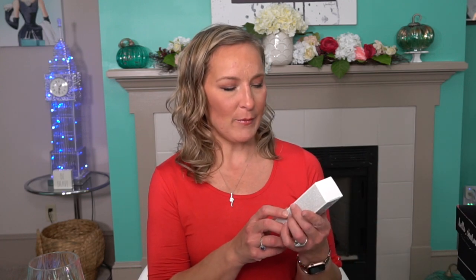The next item is from Grown Alchemist — the Matte Balancing Moisturizer. Since I don't have oily skin, I'm going to put this aside for a future giveaway or to give to a family member or friend. It's a lightweight moisturizer that hydrates facial skin while balancing oil levels, leaving a matte finish with increased clarity. This is $69. It's not going to be good for my dry skin, so I won't even open it.